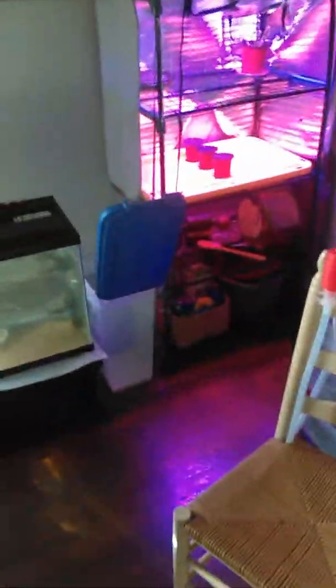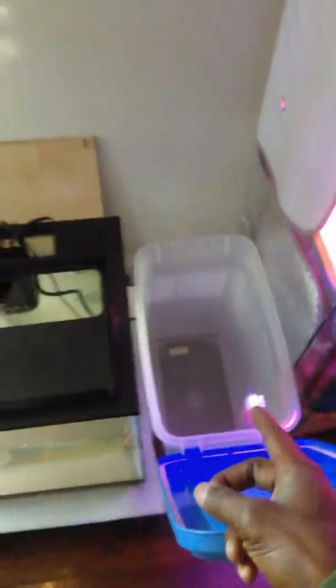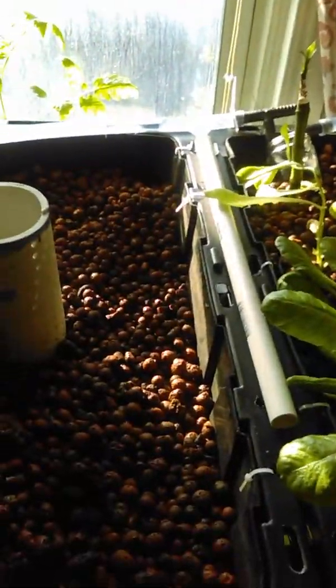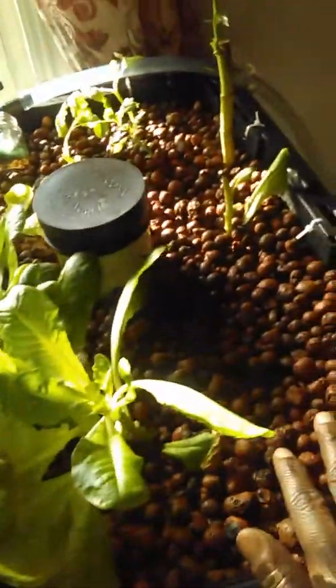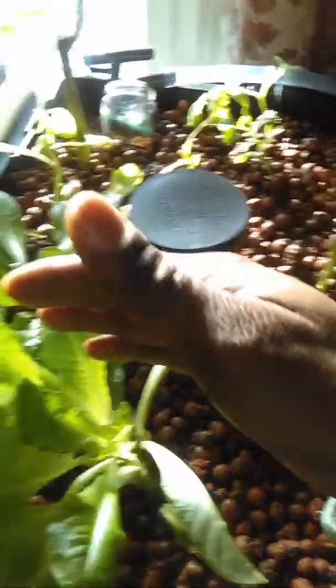If I need to adjust it, I'll use some pH up or pH down so that everything works great. That'll take another day or so before I can get that going. In the meantime, I'm going to figure out what I want to plant next — I've got a bunch of seeds to get going in the hydroponic system.